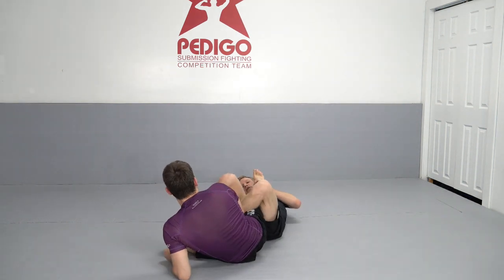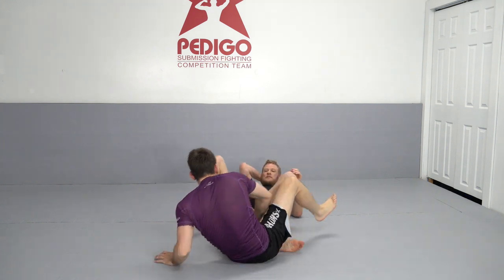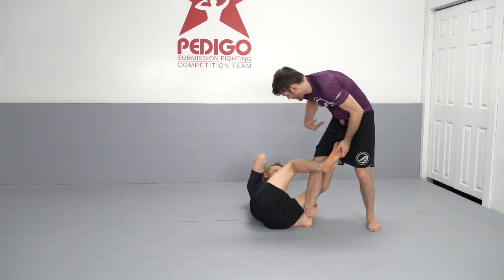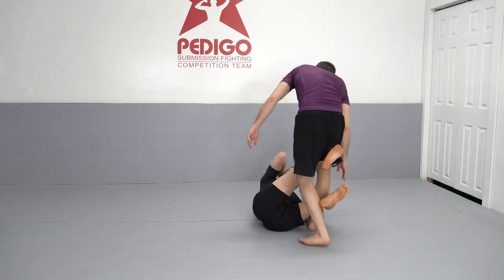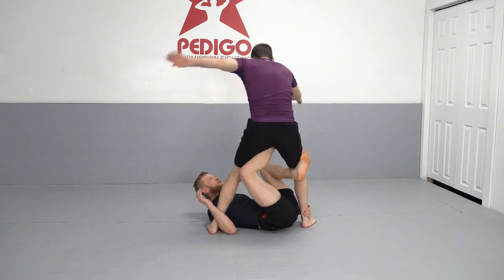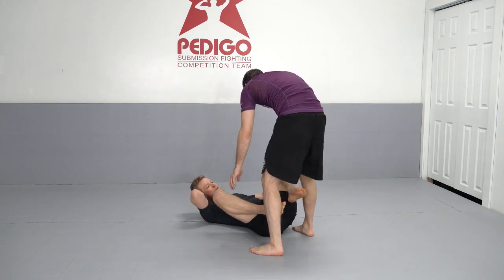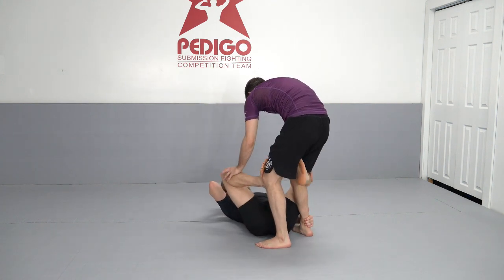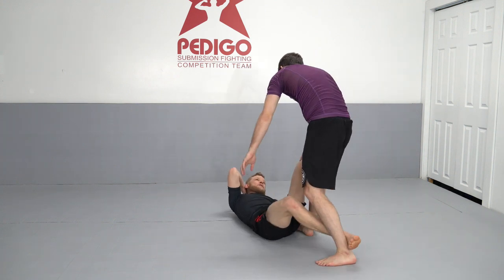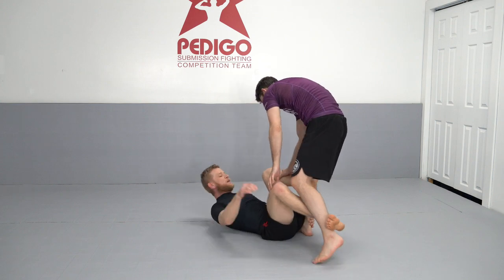We go into the false reap, controlling the foot, then tip him — he starts to square back up, we go back into the inside butterfly, and from there we look for the double X. At this point I'm asking him to make it a little more realistic, which gives you a sense of the flow and how we're improvising in the moment.